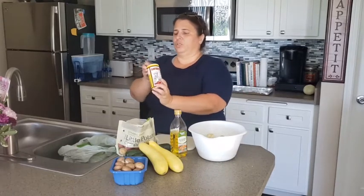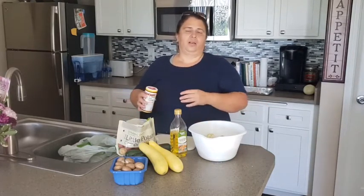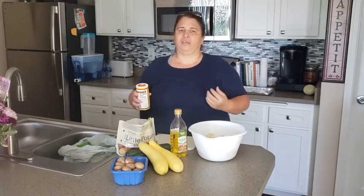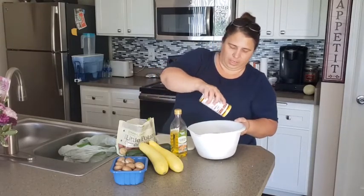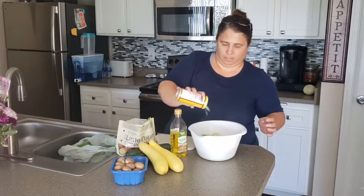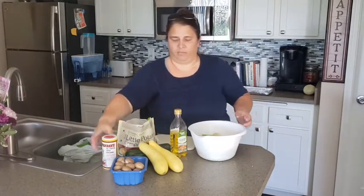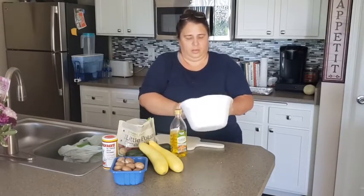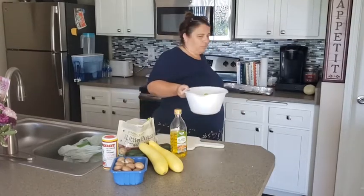I'm gonna take some of this Greek seasoning. If you don't know how much to use, just start with like a few tablespoons, but season it according to the way you want. It's not super salty, it's not overly spicy — it's just a really good seasoning with a lot of flavor. I know how much I like, which turns out to be quite a bit. I probably use about four tablespoons, and then I toss it.